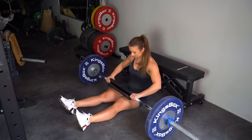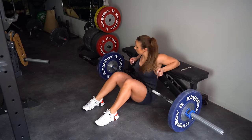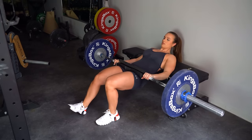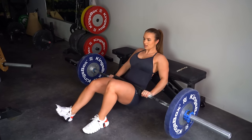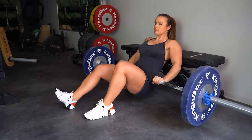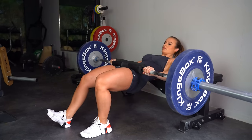Here we have the single-leg version of the regular hip thrust — the B-stance hip thrust. Instead of placing both feet in a hip-width stance, we are placing one leg slightly forwards with the heel pressing on the floor. This doesn't need to be a big step, just a small step is fine. Make sure you're in a comfortable and balanced position. You can apply the same key focus points as the previous exercise. Keep in mind the front leg is the assisting leg for balance.